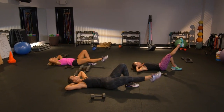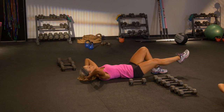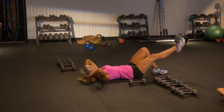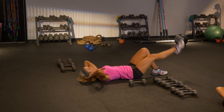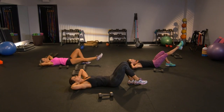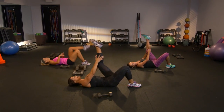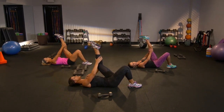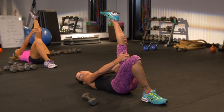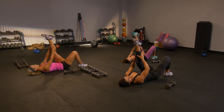Hang in there, guys — we are so close to the end. You got four more, almost there. I'll give you a stretch in two. Awesome. Plant the feet, I want you to extend that back leg. Hamstrings — grab the back of the thighs. The cheeks are planted. Each breath, sink a little deeper into that stretch. Hold it here.